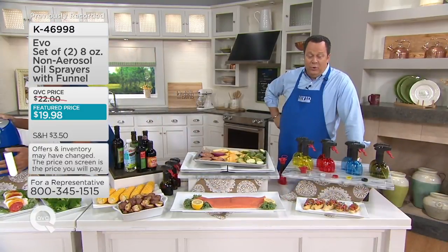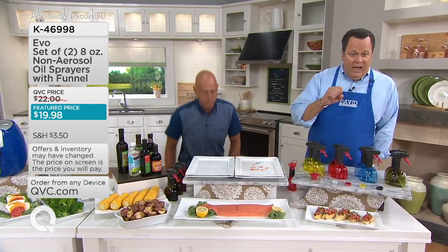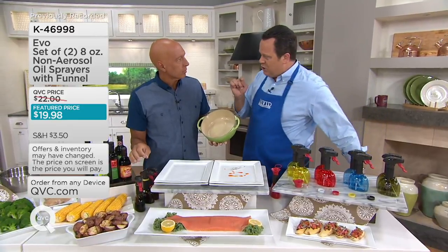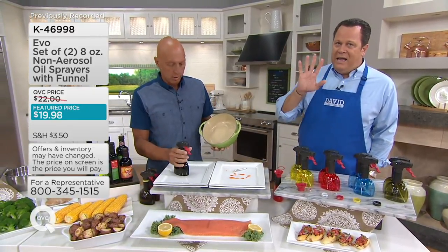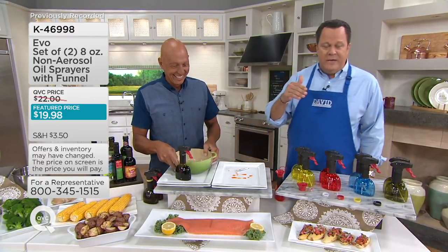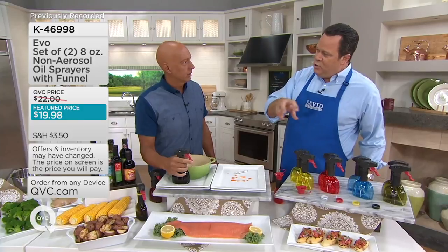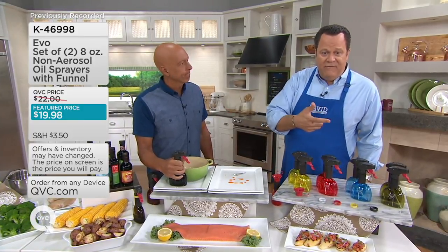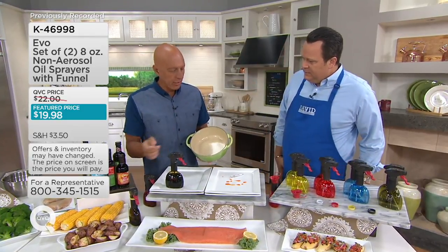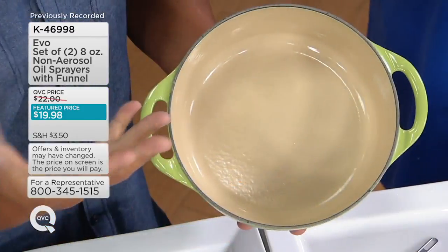The reason you want two of these is because you could put balsamic in one and oil in the other. One of our producers, Sean, asked me: could you put soy sauce in one of those? You absolutely could. I tend to order Chinese food every Sunday night and I love soy sauce — I buy low sodium soy so I'm not ingesting so much sodium, but I tend to be too heavy-handed even with the low sodium soy. Now you put it in the EVO and just give your dinner a quick spritz. And for your pans, instead of using those aerosol sprays which have chemicals — we don't want chemicals in our food — you pick the oils.